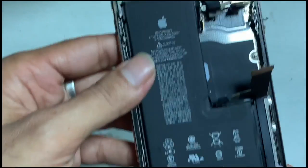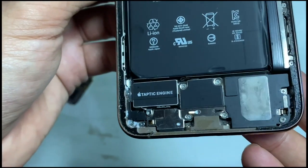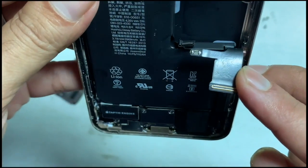Here you can see the sign of water — somehow water damage must be present. Among all the connectors, the FPC looks normal and looks fine.